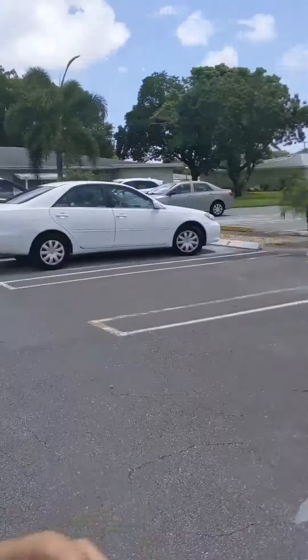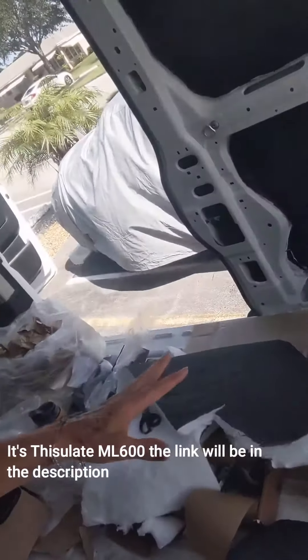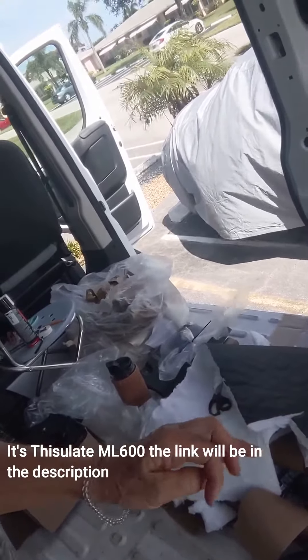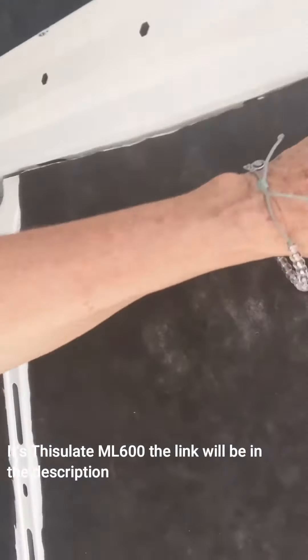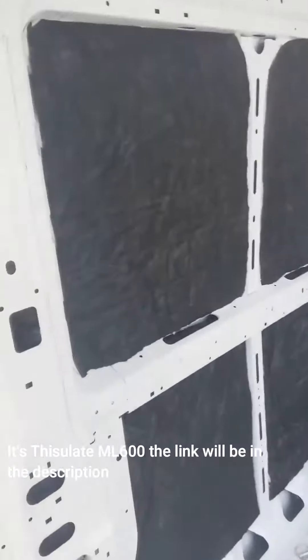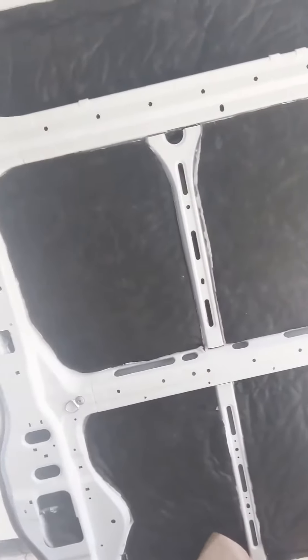I almost went through a whole roll of Thinsulate 1600 and I did all my panels. I did the templates, but sometimes I need a little piece here or there — it wasn't so bad. The worst part is all the crannies — all these little places take a lot of time. And I'm not done — it's continuing tomorrow. I'm tired; not 20 years old anymore!